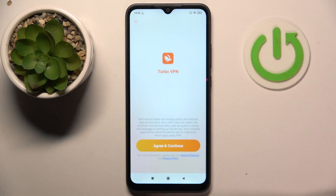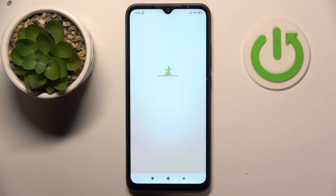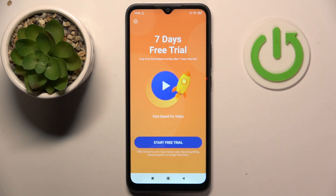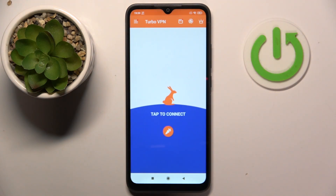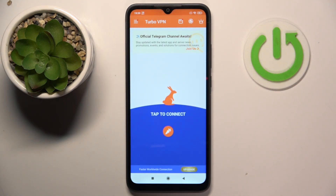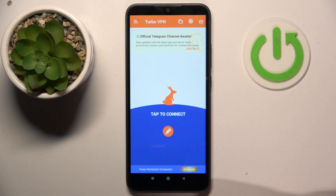And now you have to click agree and continue. Here you can close this ad. And now click on this button to start your VPN.